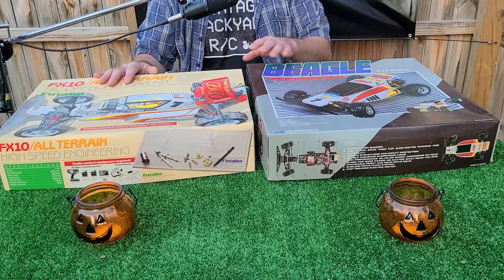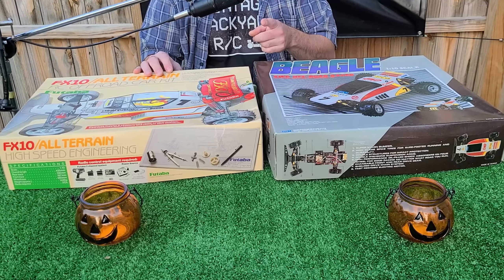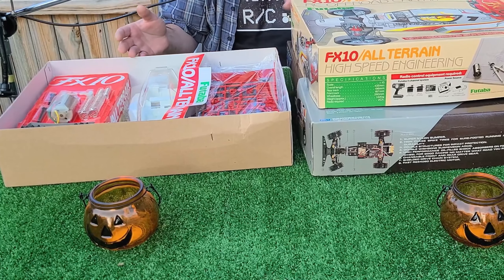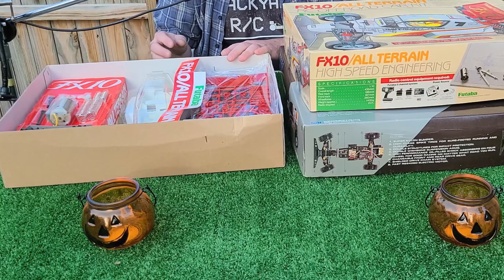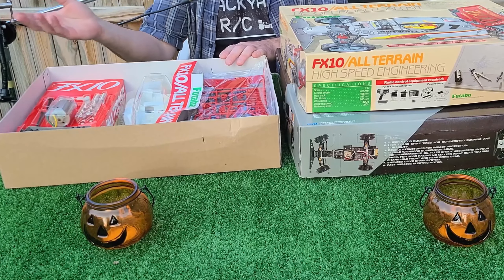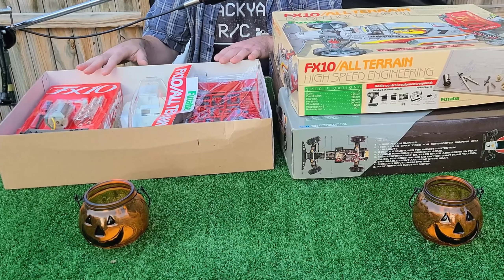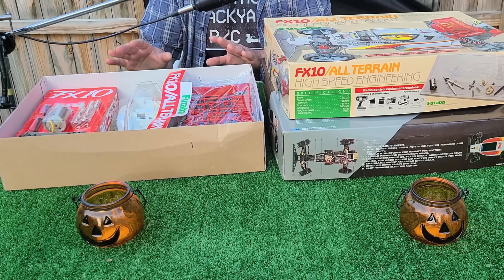The FX-10 is in the lineage of — and I have to get this right — the Striker, I believe, and the Sonic Fighter from Tamiya. I know you guys hate how I say Tamiya — sorry about that. I've always wanted one of these. Every time I get close to getting one, it slips through my fingers. I lose out on a bid, or I just miss a post on Marketplace. This is like the car that's been hard for me to get. So having this new in box — it was crazy. It's blowing me away. It's amazing.